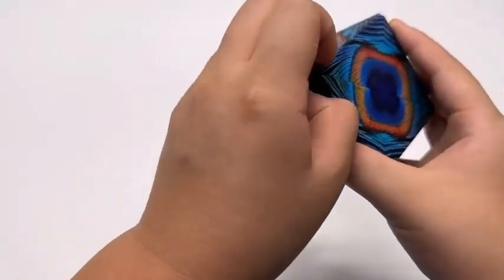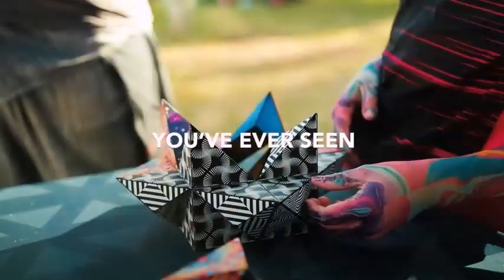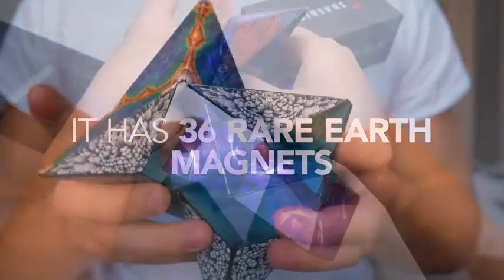This produces a kaleidoscope effect, serving as a stress reliever, fidget toy, and desktop object that stimulates imagination and creativity.